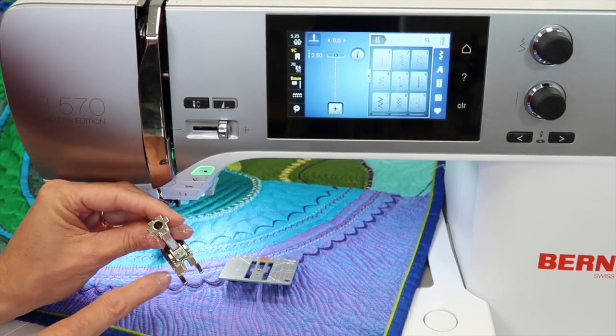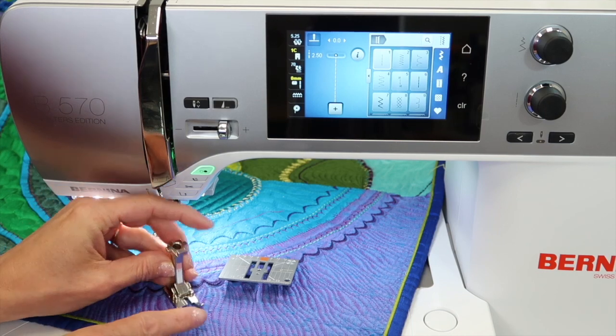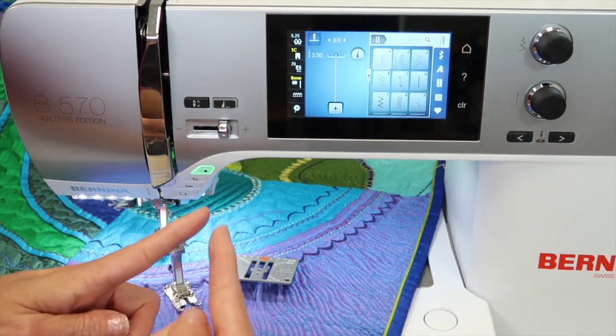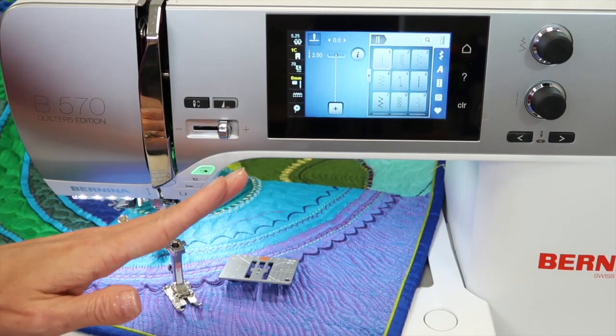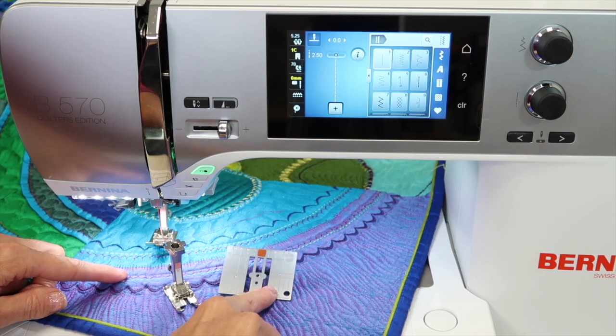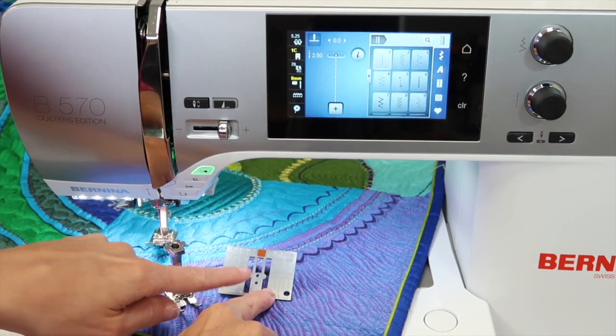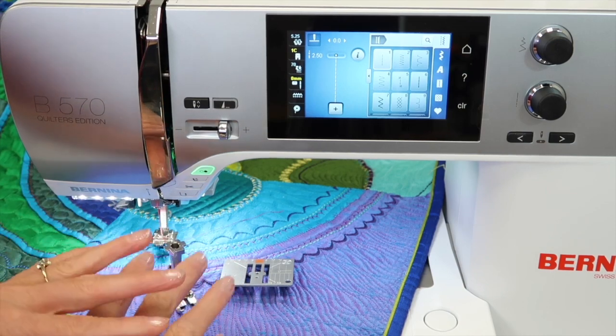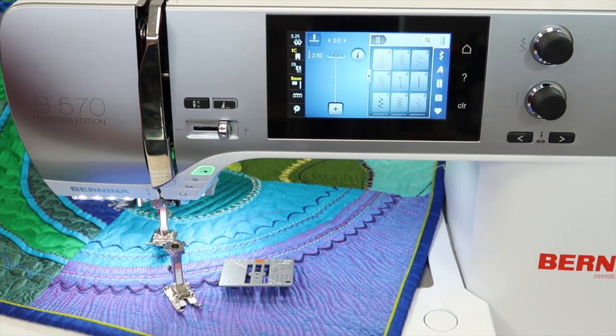The other time I'll usually use it is when I'm quarter inch piecing. If you've ever taken a triangle or a square and sewed from corner to corner, sometimes that corner dives into your throat plate. If you have a straight stitch throat plate on with just that single hole, there's not much room for that fabric to get plunged in there — it totally solves that entire issue. Make sure you're using a sharper needle like a quilting needle or a microtex needle, and that will also assist with that.